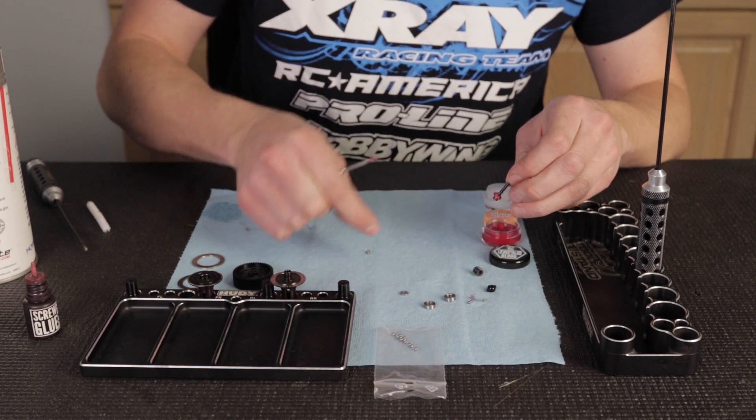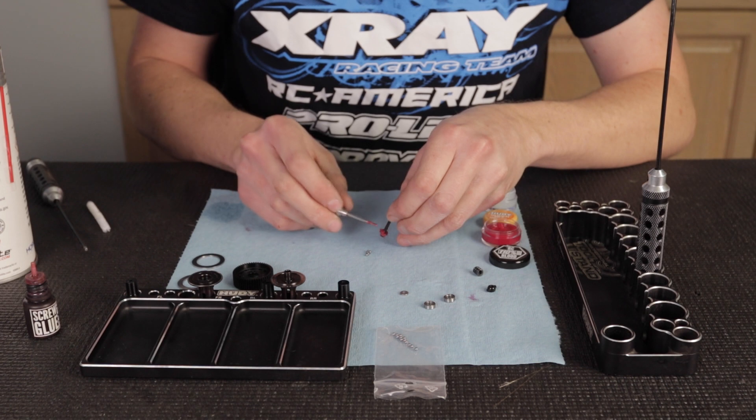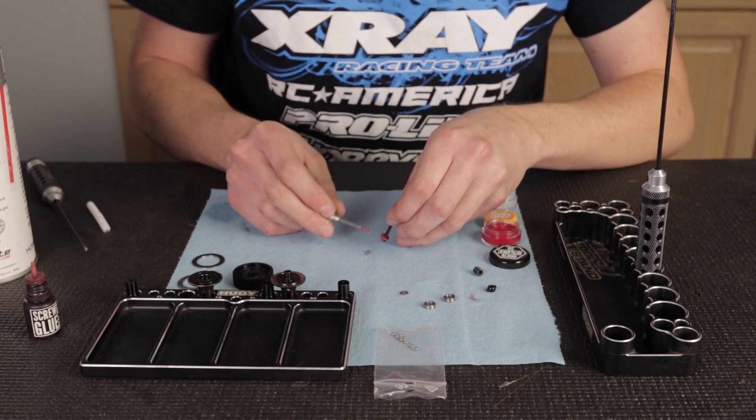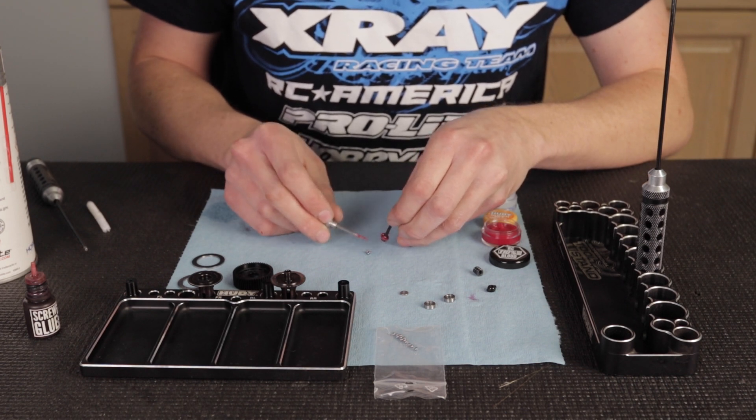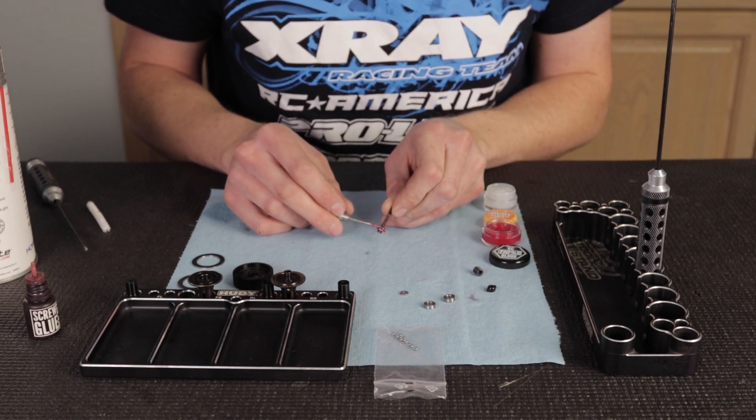I'm also going to use the poker that I've been using to put the grease on to pick up the diff balls. That way it makes it a little easier to get them on there without trying to fumble around with your fingers. It kind of sticks to the poker and then you can place them where you want.